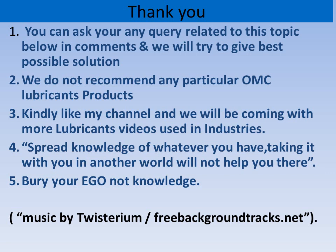Thank you for watching my channel and liking it. As I said earlier, spare knowledge — whatever you have — keeping it to yourself will not help you. You may bury your ego, but not your knowledge. Thanks a lot.